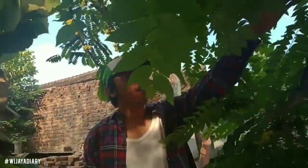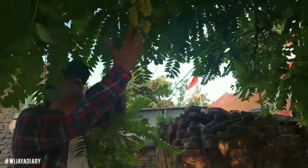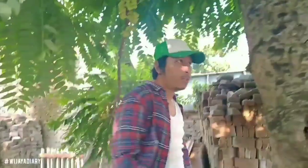Tanaman buah masa kecil ya. Tanaman buah masa kecil. Di era 70-an, 80-an, 90-an ini sangat hits buah lokal ini ya.